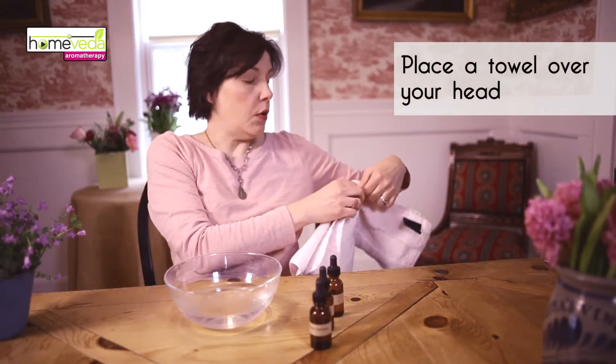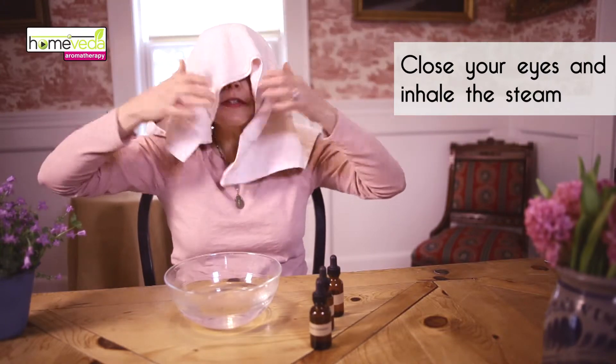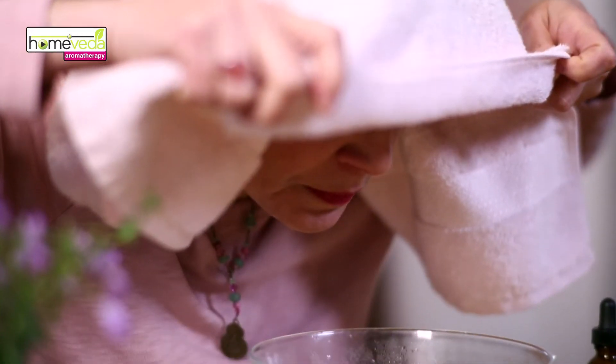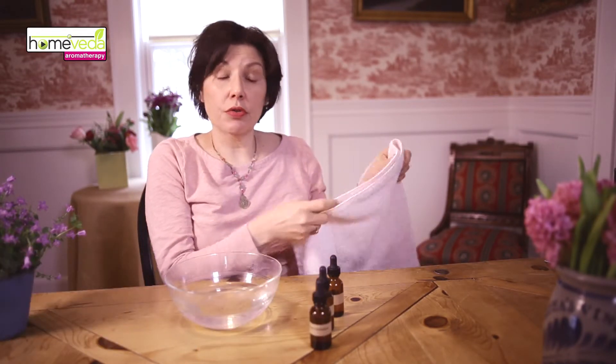Now place a towel over your head, close your eyes and inhale the steam from the pot or bowl for a few minutes. Make sure your eyes are closed as these oils are strong.